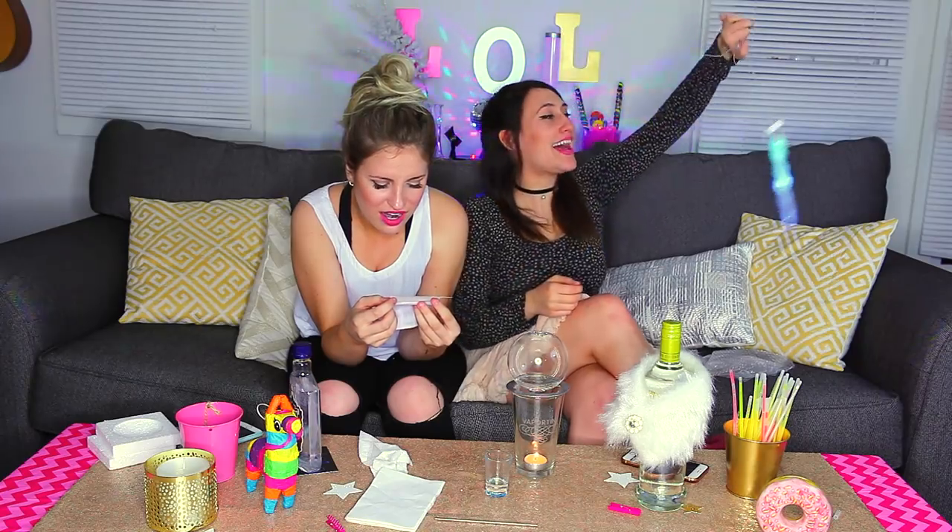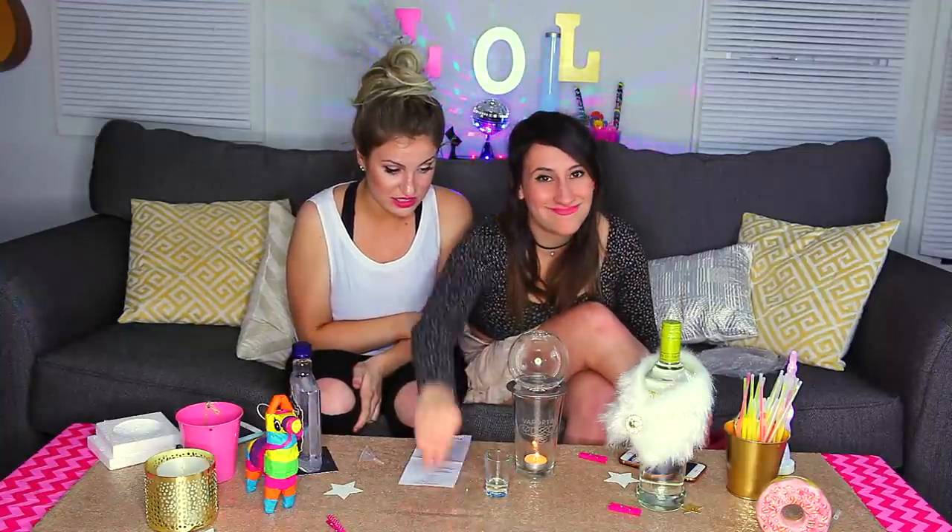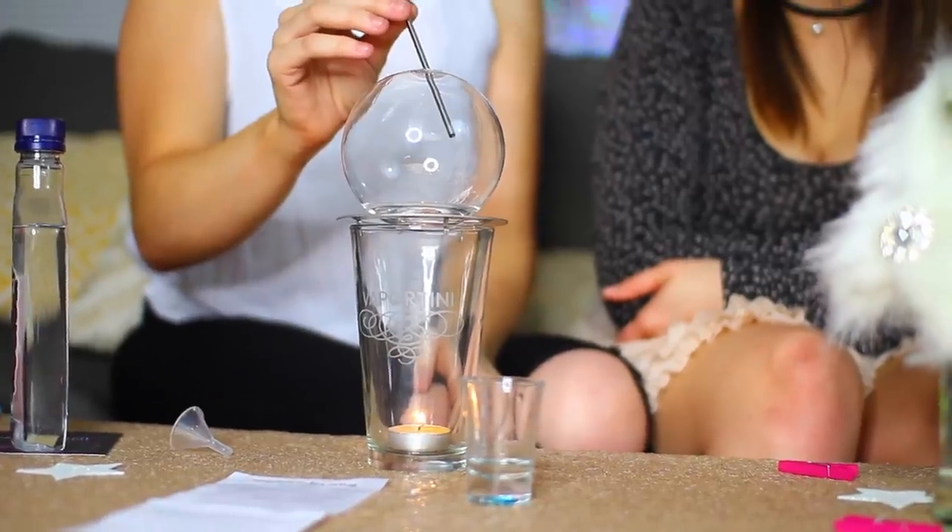Place the globe on top of the metal ring with the opening facing out. Oh my god, it's staying! Oh my god, we made a globe! Vaportini, Vaportini! Set your alarm for five minutes! Is it just like heating up the alcohol, or what is it doing? No, it's vaporizing. But how? That's heating it up. We're back. The timer's off. It's been five minutes. Our vapor is evaporated and it's time to inhale. Insert a small straw, hold the vapor for a few seconds and exhale.